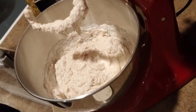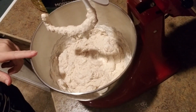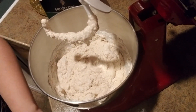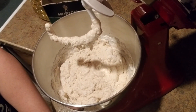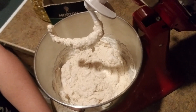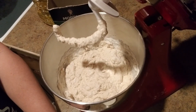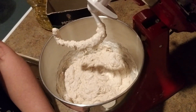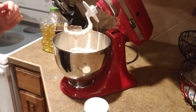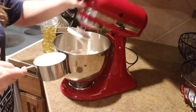It's kind of starting to come together now. This is cup number five, and I'm not going to add the full cup because depending on humidity and how spot-on I was with measuring the water, I may or may not need the full fifth cup. From here on out I'm going to start adding the flour a little bit slower than I had been doing.